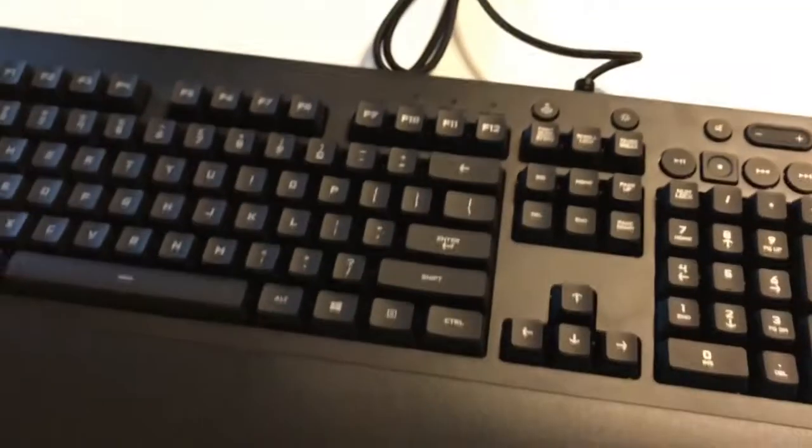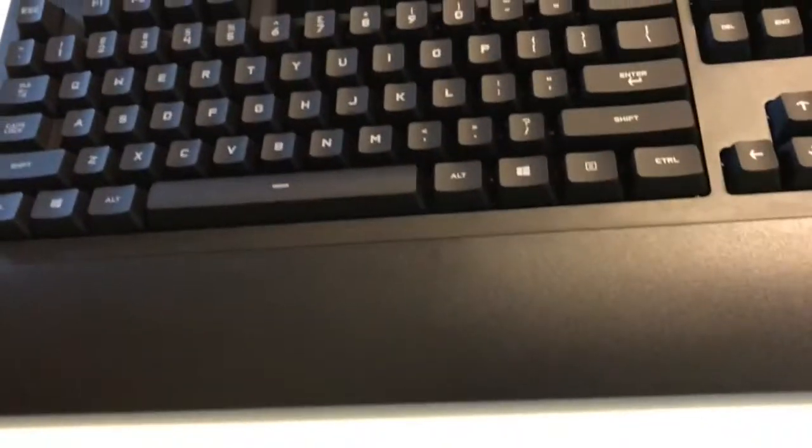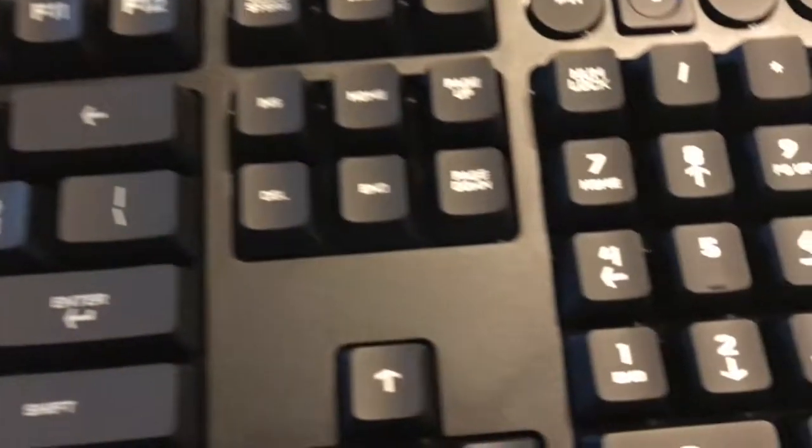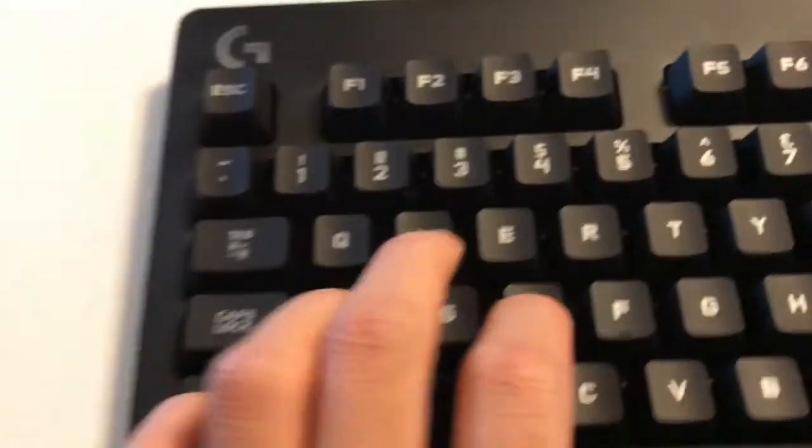This actually sounds like a mechanical keyboard, kind of — if you hear it, it even sounds like it. It's a lot different from the normal G-switches that Logitech typically uses on their keyboards.